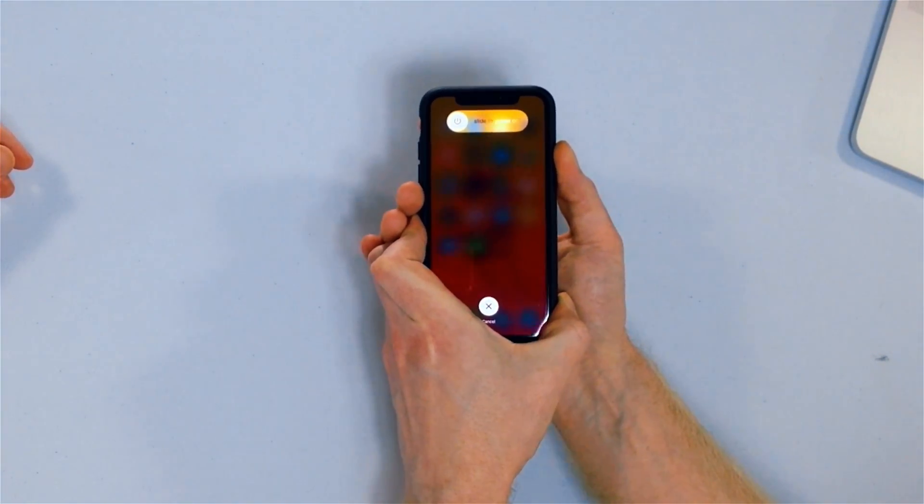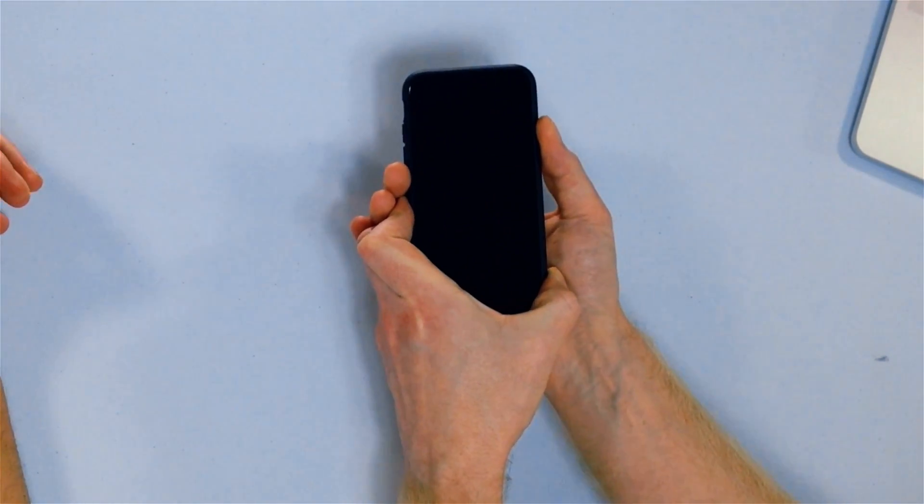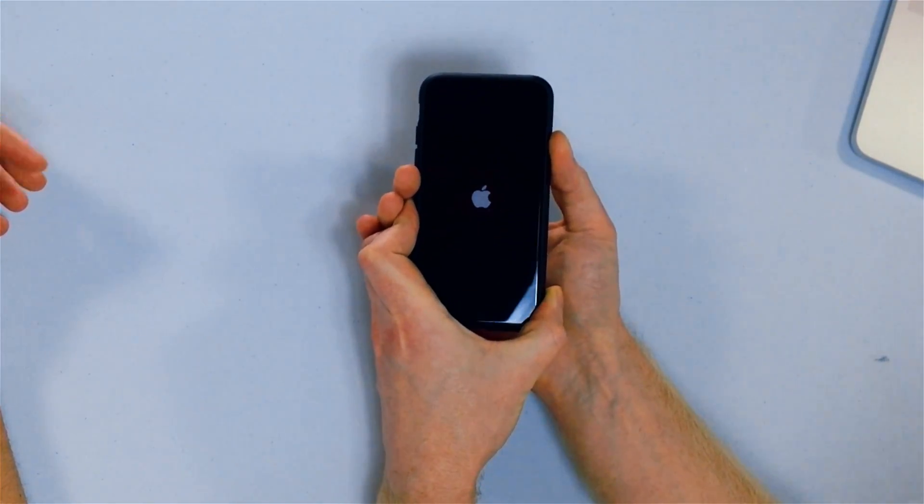If you see the screen where everybody screws up — where they always used to screw up — is they just don't hold the button down for long enough. Press and hold the button, keep holding until the Apple logo appears on the screen, and then let go.